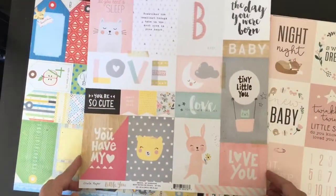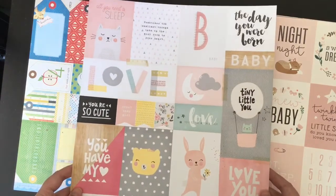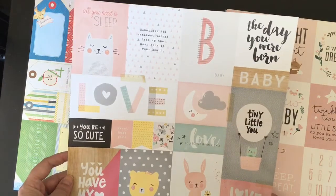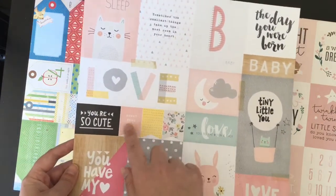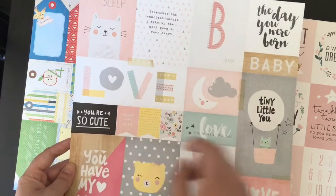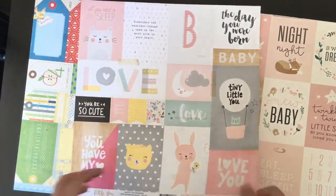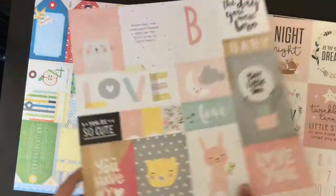The next one I got is another Crate Paper one - this is Little You and this is the girls one. I don't know if it says girl on there anywhere... Nope it doesn't, so I could use any of those. 'Sweet baby girl' is the only one I might have to cover - I could just put a sticker over that. So that one I'm going to be using in my pregnancy journal or baby journal when the baby arrives. The pink stripe is really sweet.